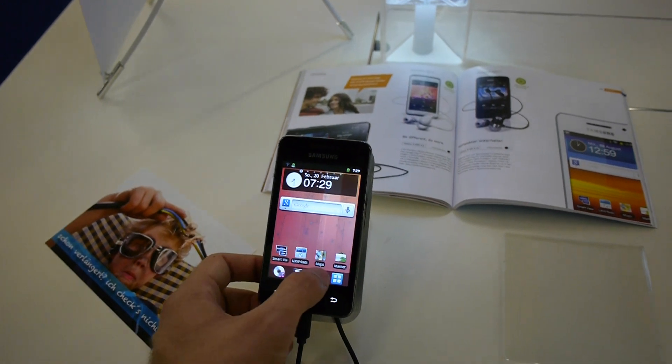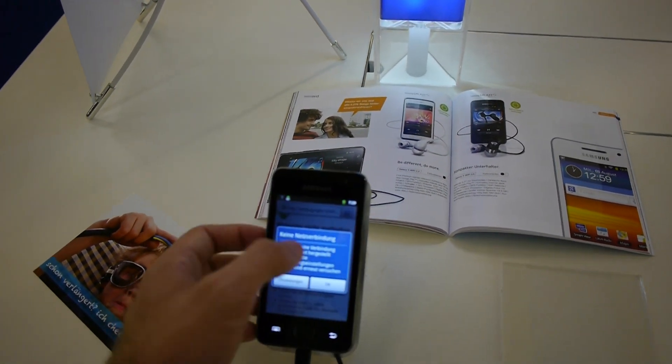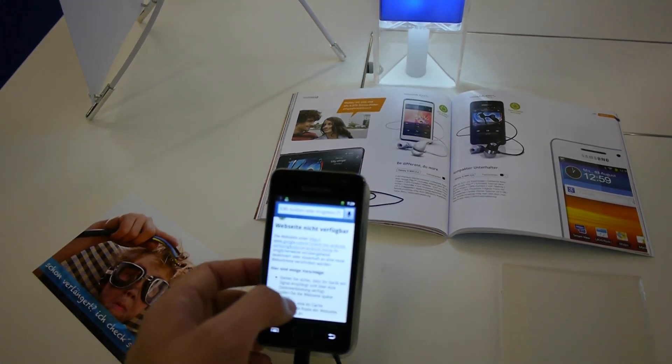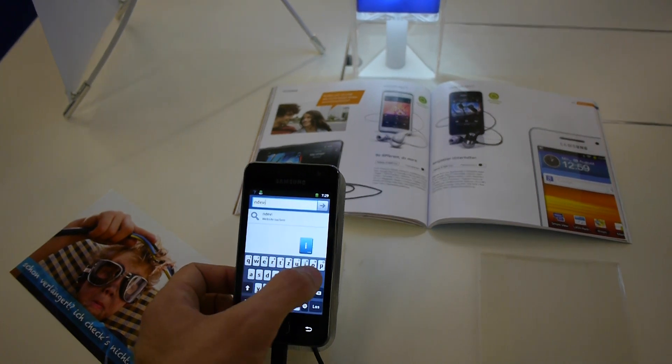This was a short hands-on with the brand new Samsung Galaxy Wi-Fi 3.6. Thank you very much for watching.